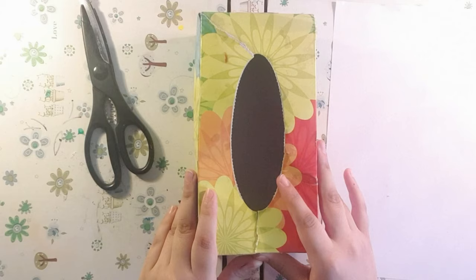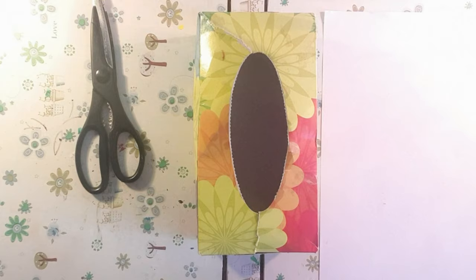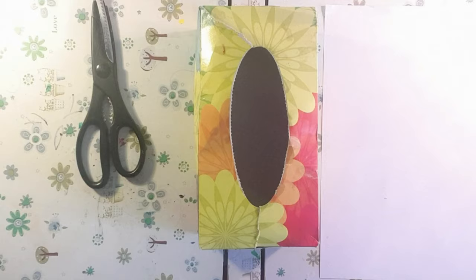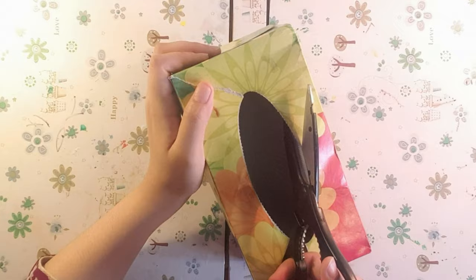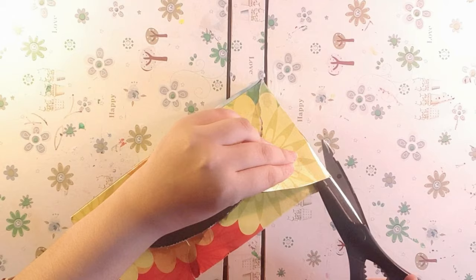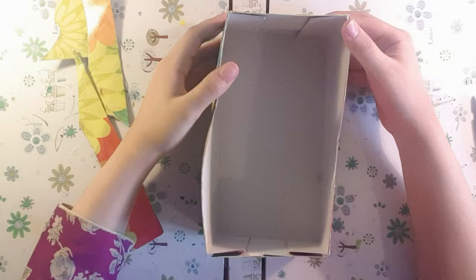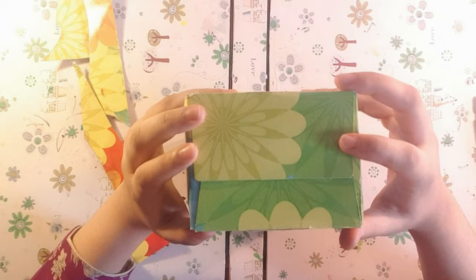I'm gonna make this by scratch with a tissue box. I haven't watched a video on how to make this - it's completely from my mind. So let's get started. What we need to do first is cut this front part off. Mine's badly damaged but all we need to do is cut it off - we do not need it anymore. I'll be back once this whole top bit is gone. I cut off those extra pieces and this is how it looks - it's a nice lovely box now.